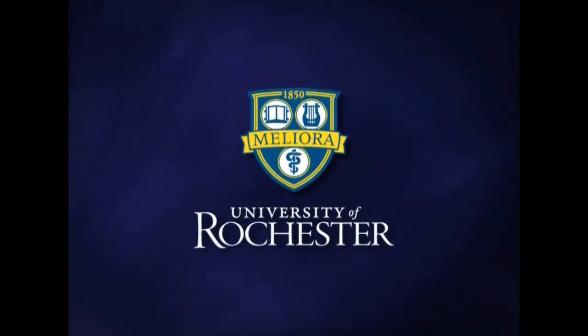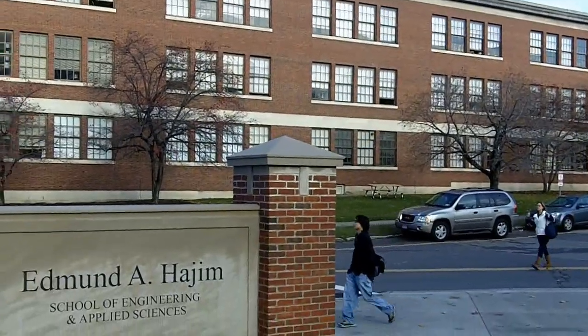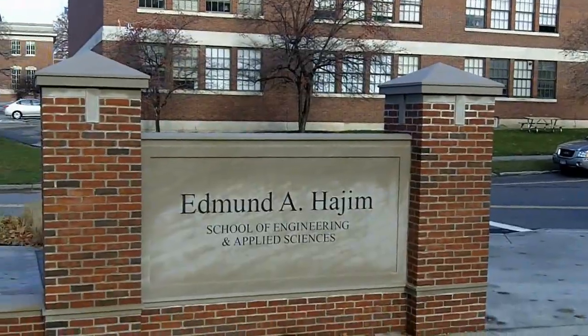This is the University of Rochester. This is our eighth annual pumpkin launch, sponsored by the student chapter of the American Society of Mechanical Engineers.